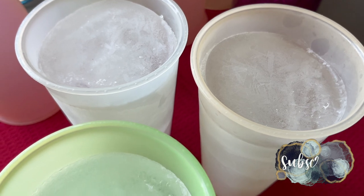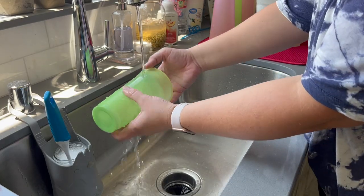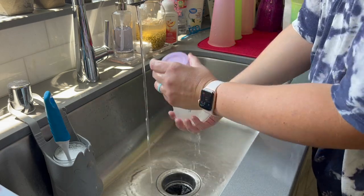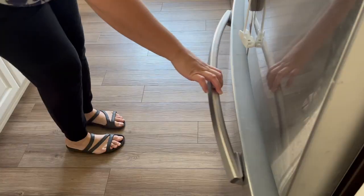We're going to start by getting some very large ice blocks out of these cups for our chickens. It has been in the hundreds where we live in Southern California, so it is just incredibly hot for the chickens and their water gets really hot in the afternoon.